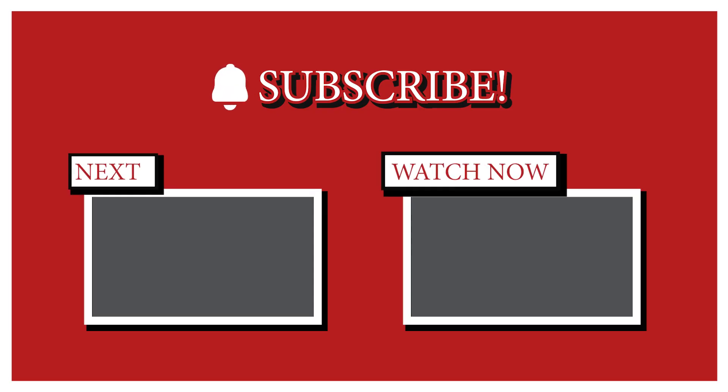If you would, give me a thumbs up. Make sure you subscribe to the channel and ring that bell to get notified whenever I post any new content. Thanks guys. 73.